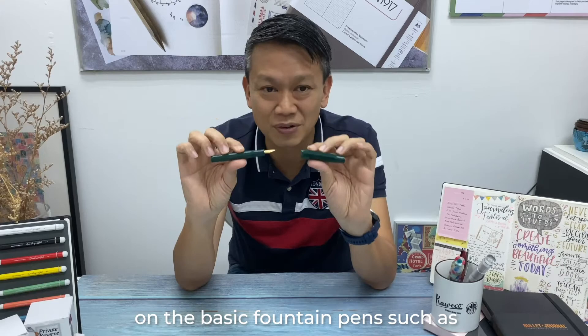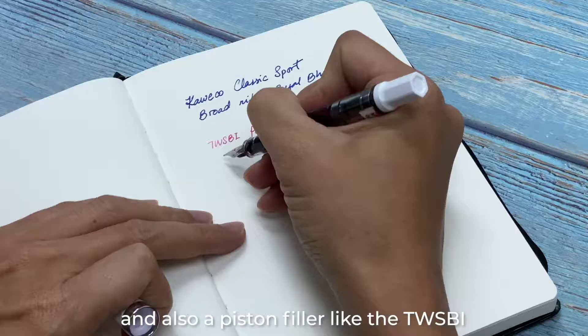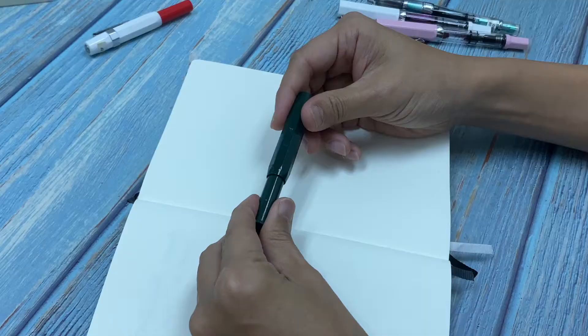Today I'm going to show you some simple steps on how to clean basic fountain pens, such as the Kaweco Sport that I'm holding and also a piston filler like the Twisbi over here.